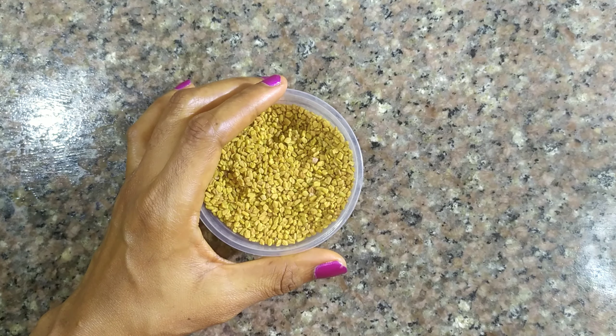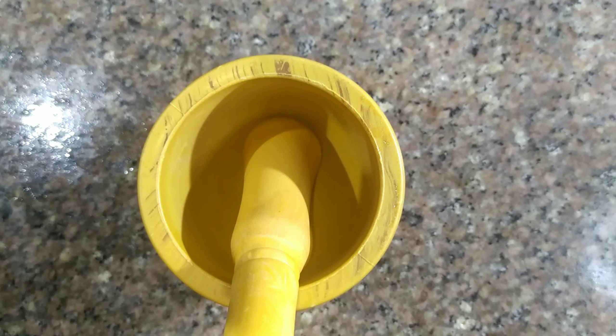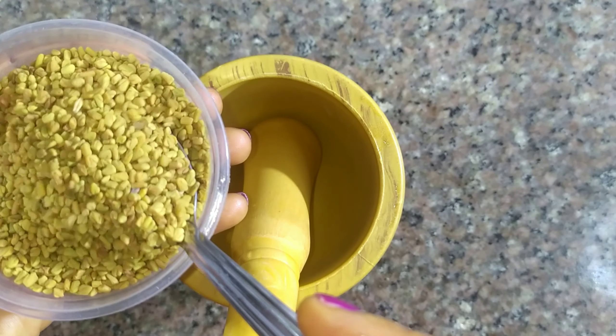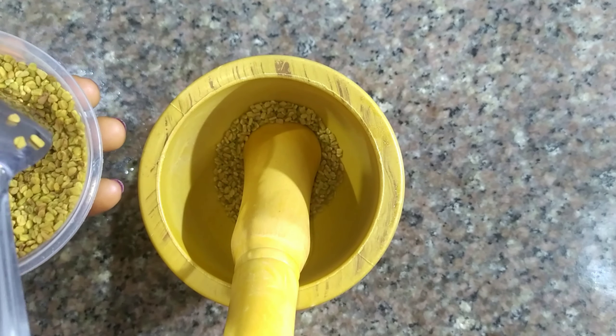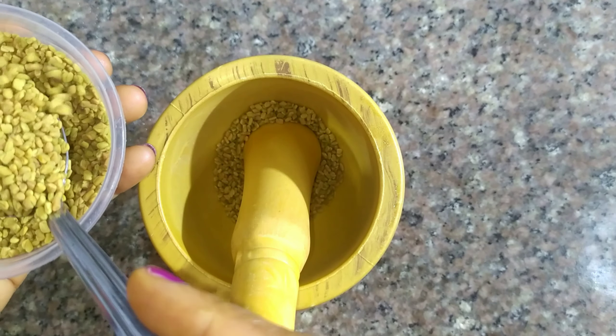Follow along as I share with you one method that fenugreek can be used for hair growth. I'll also be demonstrating how I apply it to my hair. The first thing to do is to pound the fenugreek — it doesn't have to be smooth, but you just have to feel that you've broken the fenugreek a little.